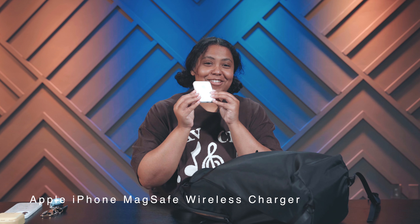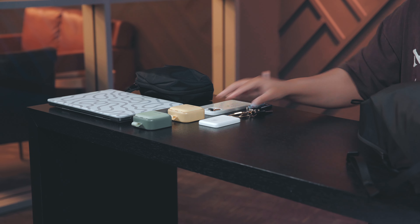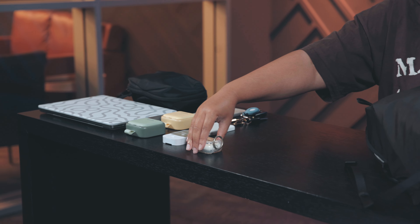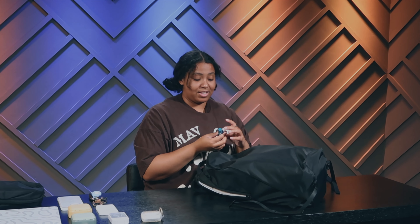My MagSafe charger for my iPhone — I use my iPhone all the time so I need this. Sanitizer — wash your hands, don't need another global pandemic to remind people. AirPod Pros. And then two essentials for my daily living: Blistex with SPF and my Albus nasal inhaler, because I have seasonal allergies.